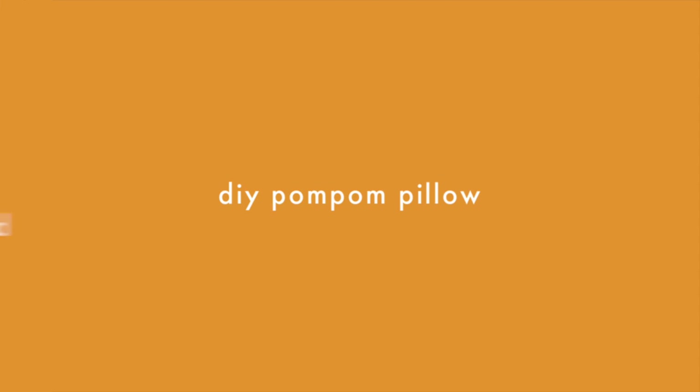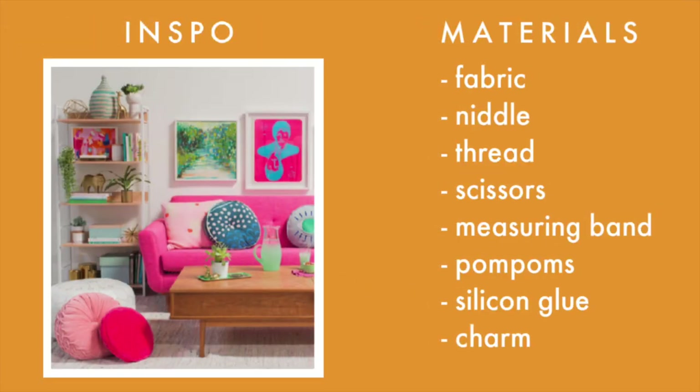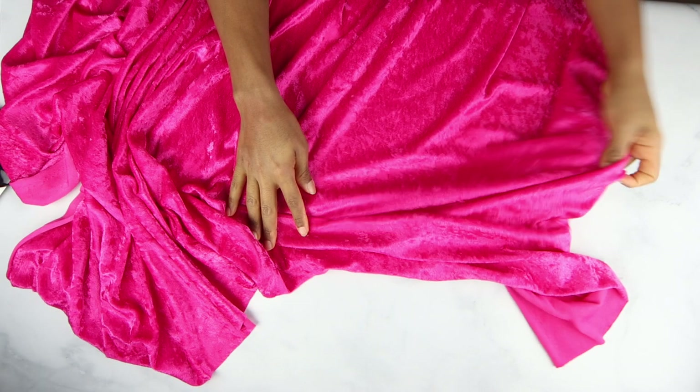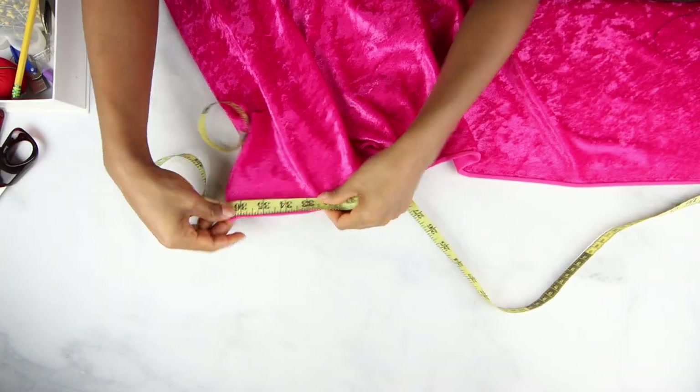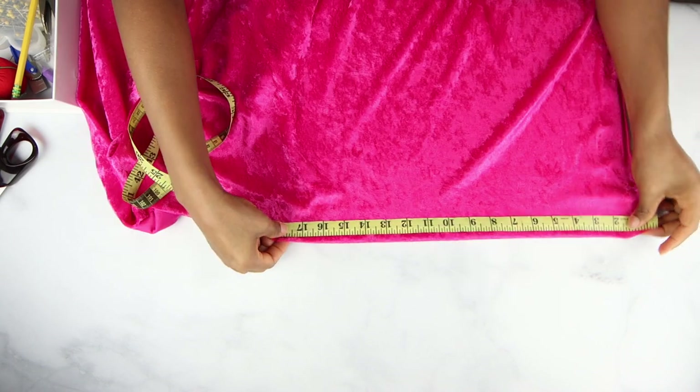I've seen that velvet is very trendy and as I had this fabric that I got from Joann's, I decided to make a round pillow. I cut a rectangle of fabric that was 36 inches by 17.